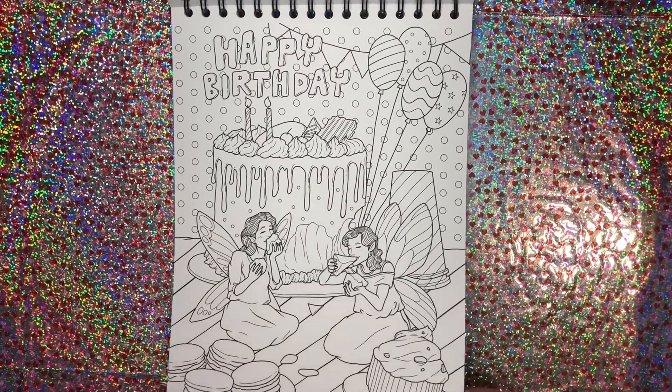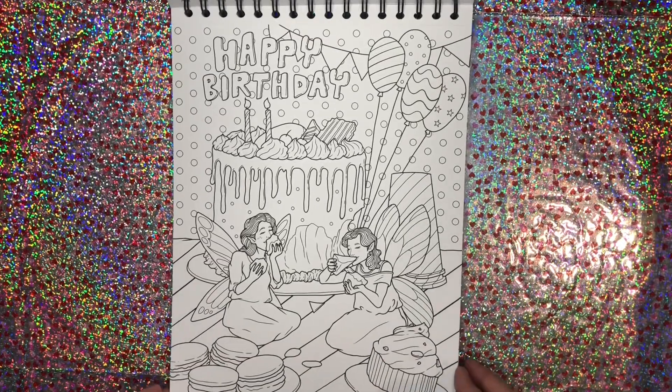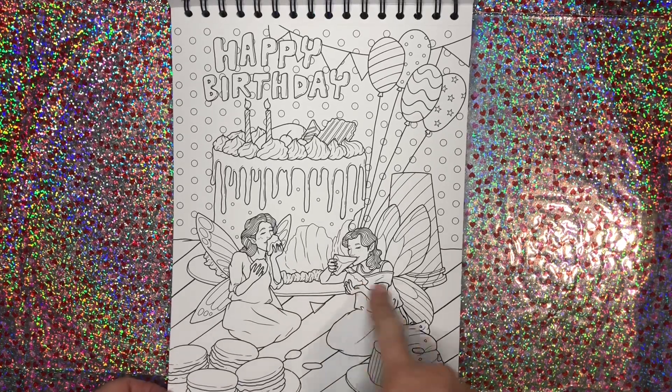This is super super cute — this happy birthday one. My birthday is coming up in a couple of months. My birthday is April 15th. I might have to color that for my birthday — save it and color it, and make one of these fairies me.